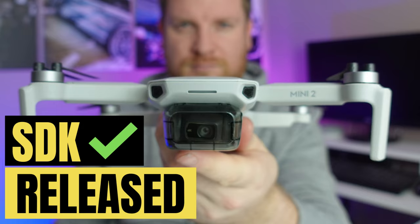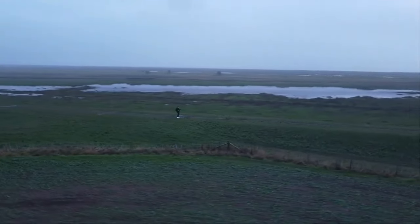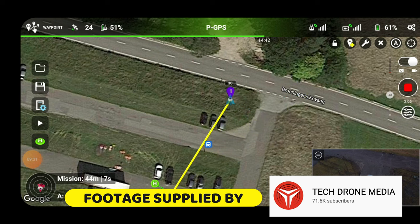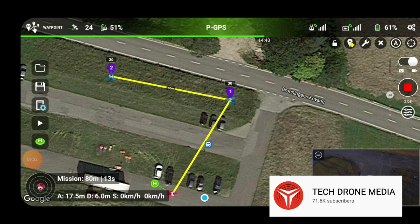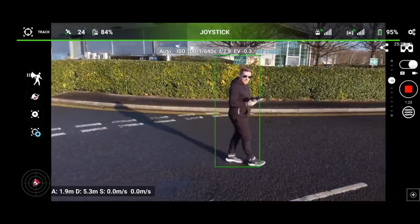Excitement for drone operators of these three drones is absolutely off the scale right now. Since DJI released their software development kit — or SDK — for these drones, we have had an influx of third-party applications such as Litchi, which I've featured on my channel, that give you those valuable added-value features. Some of these include GPS follow, waypoints, and one of the coolest ones is FPV ActiveTrack, as you can see in this example on screen.